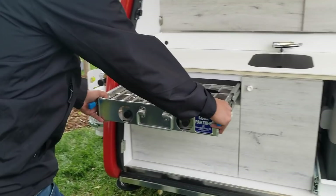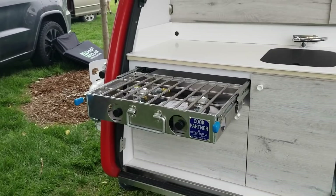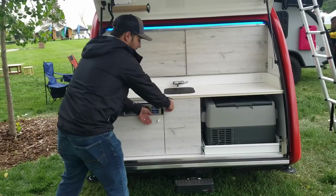It also features our Cook Partner by Partner Steel 18-inch rack-out stove, which you attach to our 5-pound propane tank here on the driver's side of the trailer.